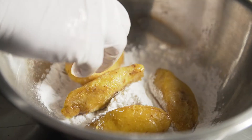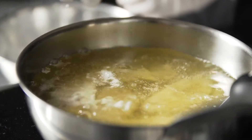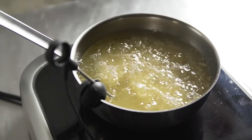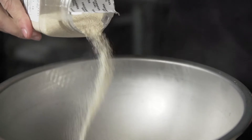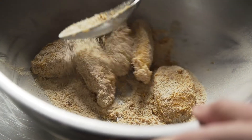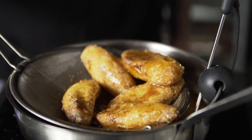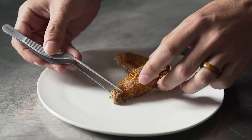Here we wanted to use plantains in the same way we would do chicken wings and try to keep them as a nice plant-based option. To keep that nice crunchy exterior, we used potato starch and gave them a nice first fry, and then we tossed them in a mixture of honey powder, garlic powder, onion powder, and cayenne.